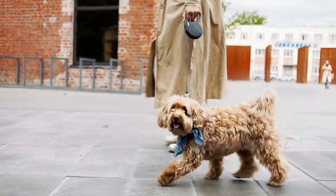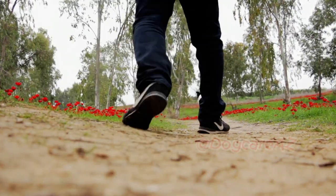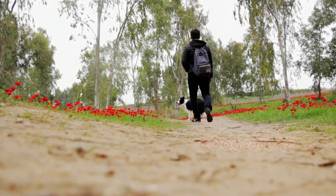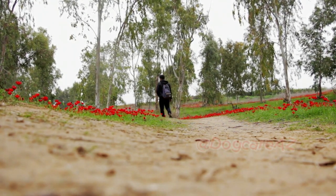One effective technique is the stand-still method. When your dog pulls, simply stop walking and stand still. Wait for them to return to your side or loosen the tension on the leash. Once they do, resume walking and reward their good behavior.